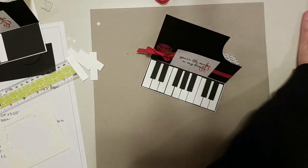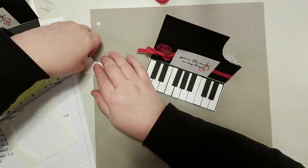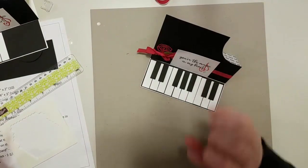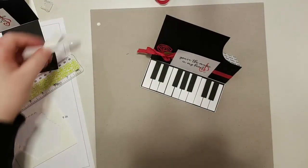I'm going to love seeing your grand piano easel cards — be sure to share them with me!